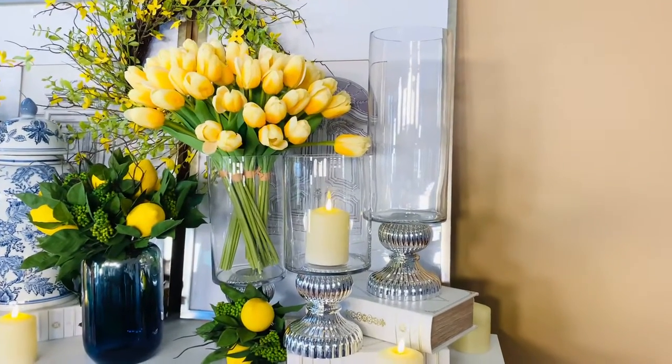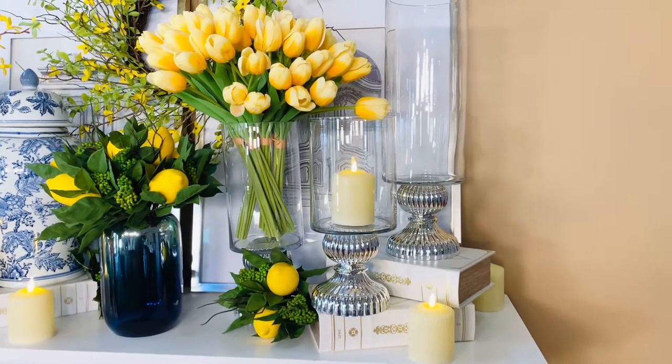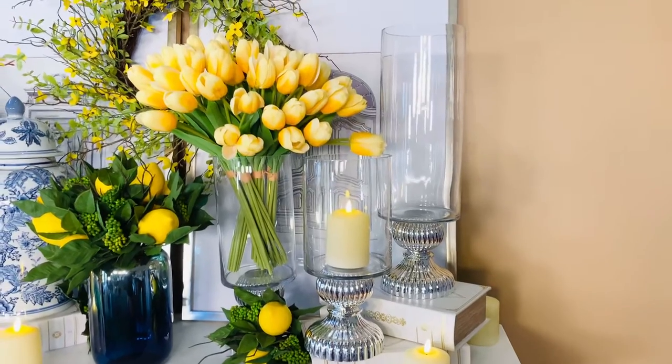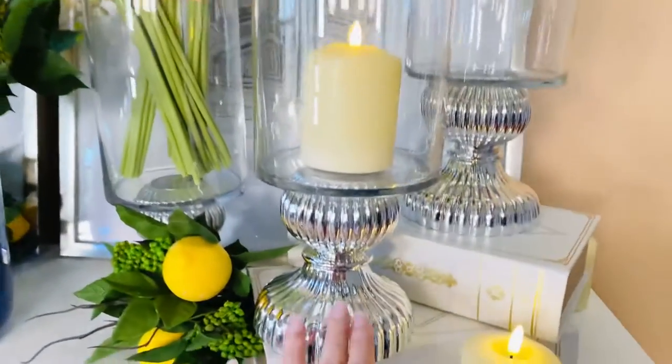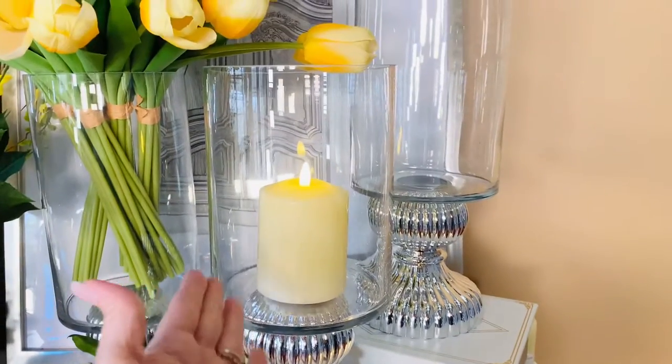Large signature containers are very important when you're decorating, especially when they're very versatile and you can use them in a lot of different ways. This is a set of three beautiful large containers with a gorgeous ribbed silver on the base and a beautiful glass on the top.